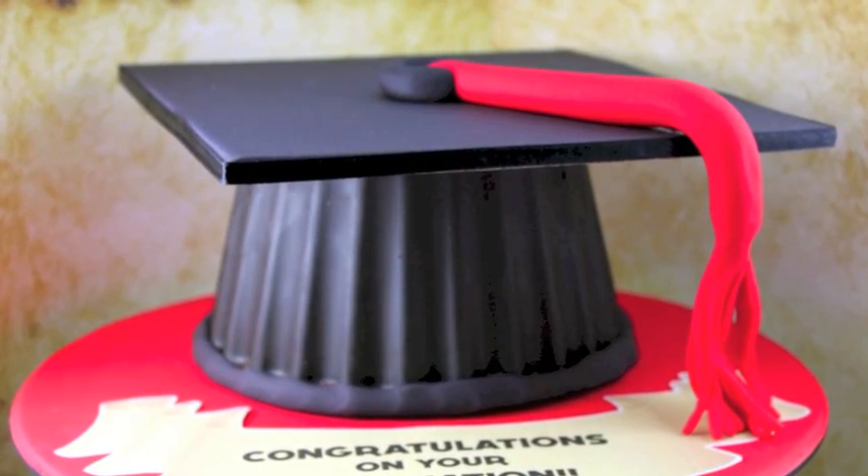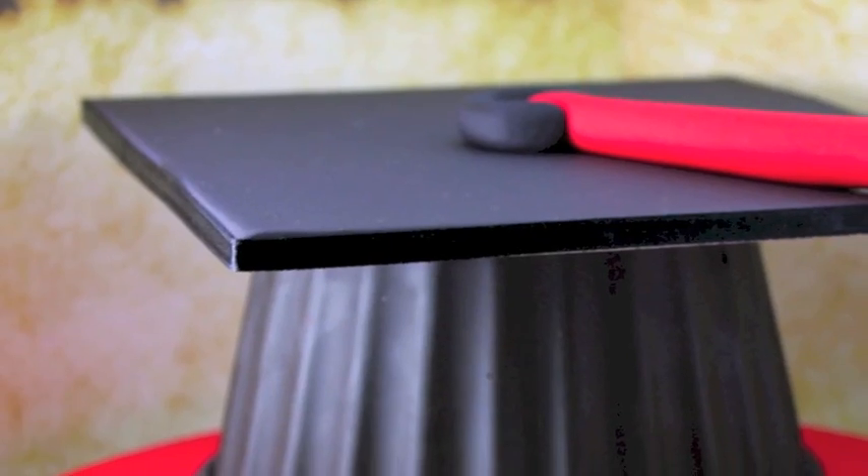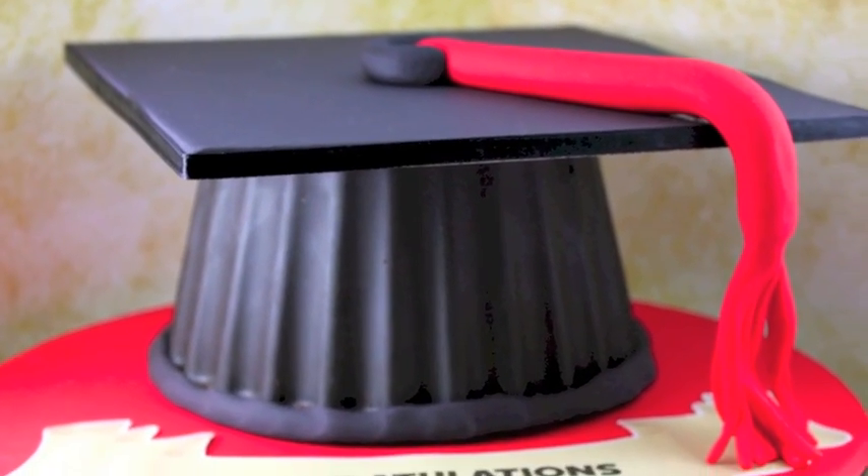Hello and welcome to Cupcake Addiction's Giant Cupcake Graduation Hat Tutorial, where I'll be showing you how to make this fantastic graduation hat cake out of your giant cupcake mold.